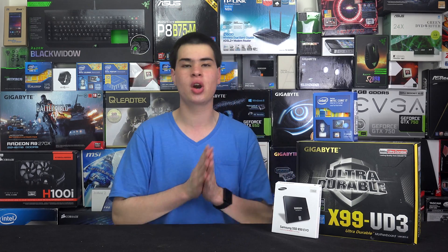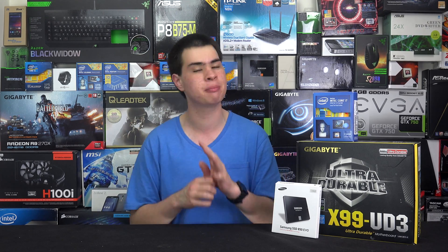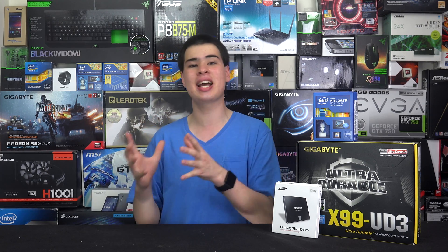For our target build price, we're looking at about $1500 a head and we're going to be looking at four different people using this particular computer. So in all, the budget is actually fairly large for this type of build, but when you bring it back, each person is going to have about a $1500 PC at their disposal to use when they want to.